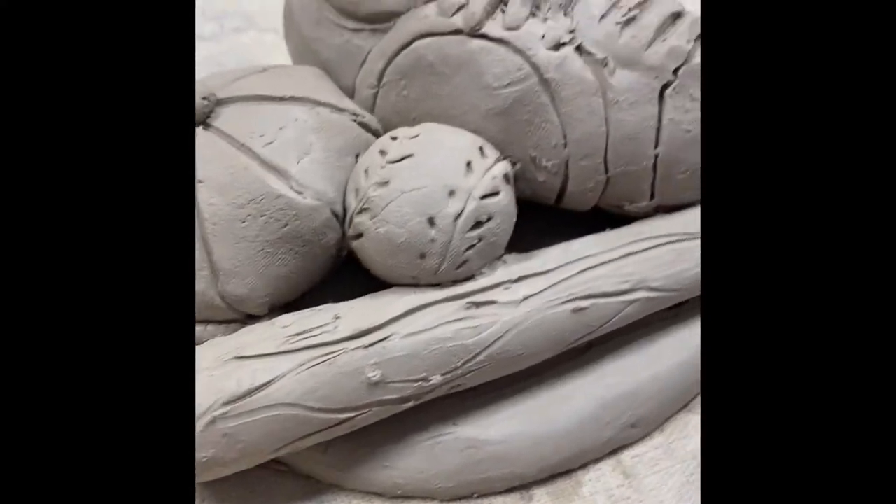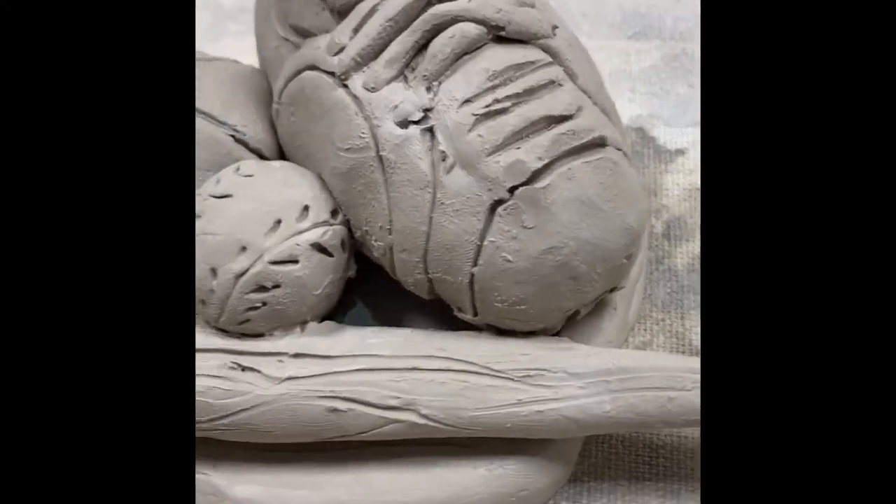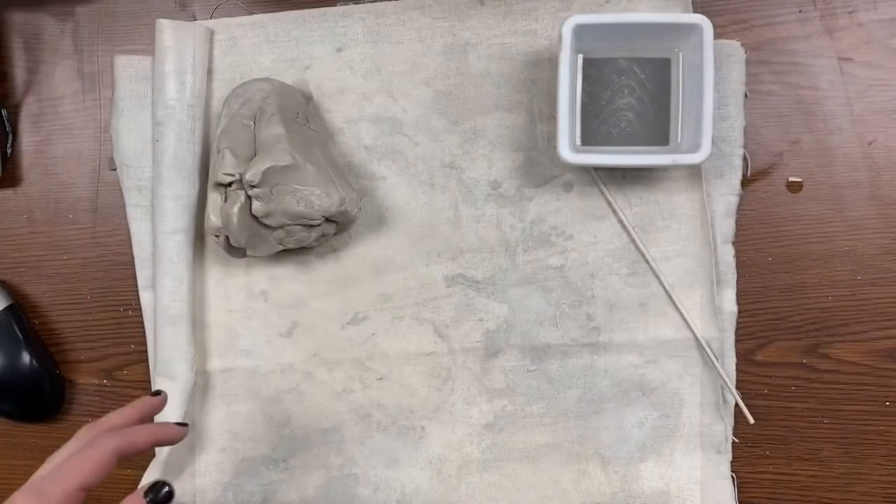Hi guys! Today we're gonna make this awesome baseball themed sculpture out of clay with a shoe, a bat, a ball, and a hat.